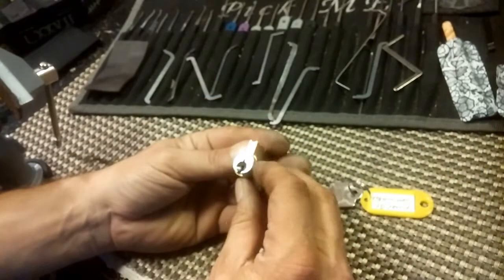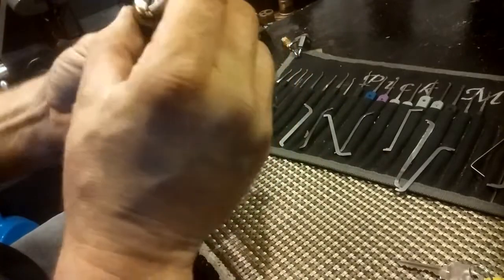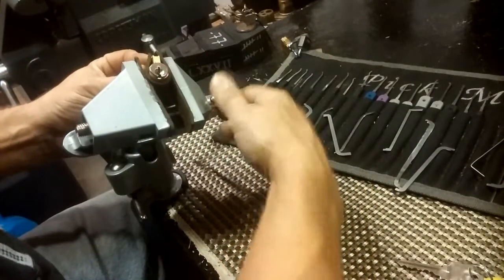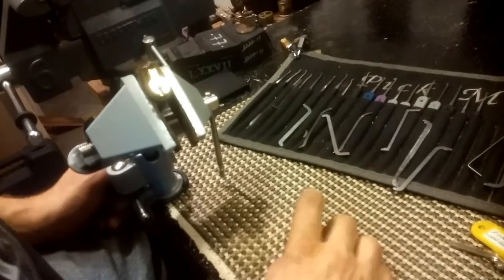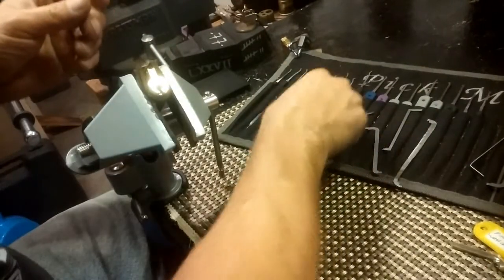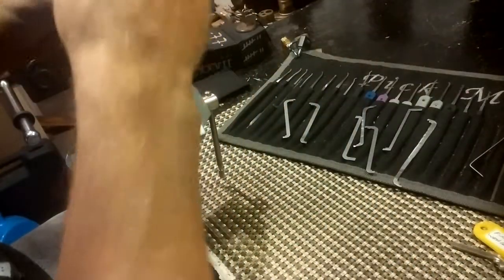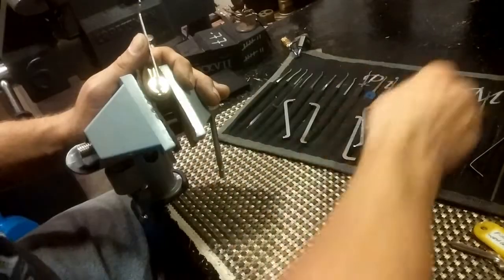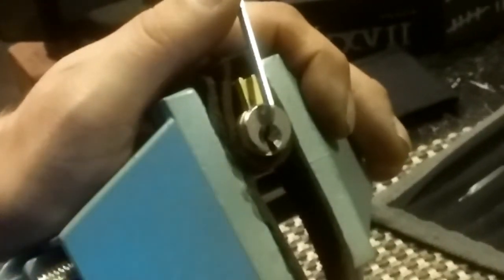That usually means every pin has to be picked. Let's put it in the vice and see what we got here. I'm going to wrap it with some leather to make sure I don't overdo it. It is locked up. Arrow keyway — I should be able to use my 50 and I'm going to try to use my jam. I don't think I'll have too many issues in that keyway, it's pretty wide open.